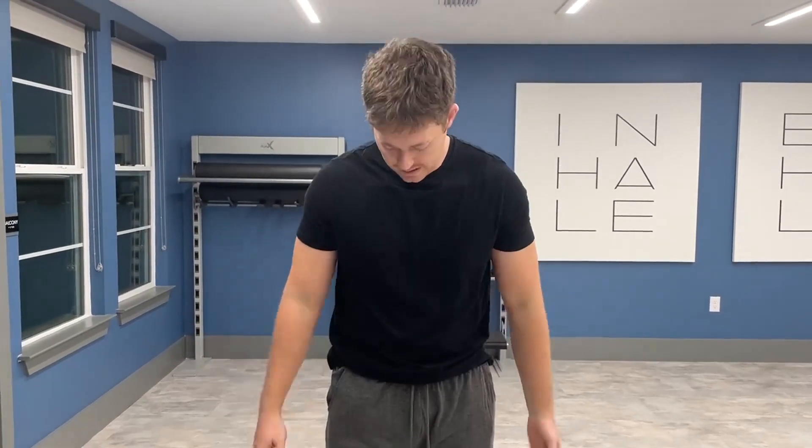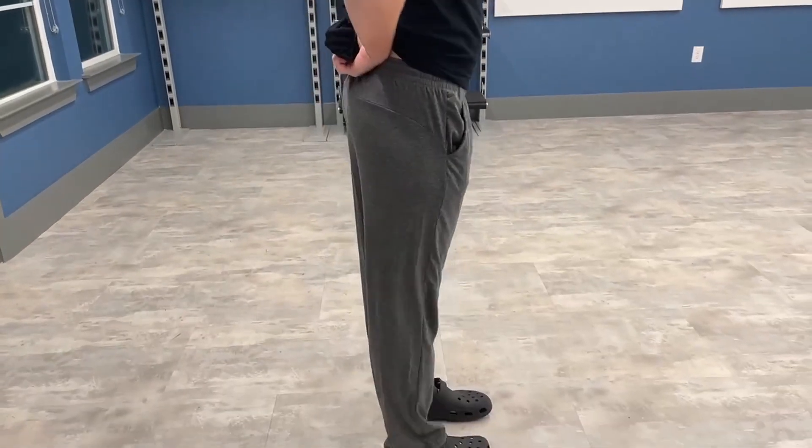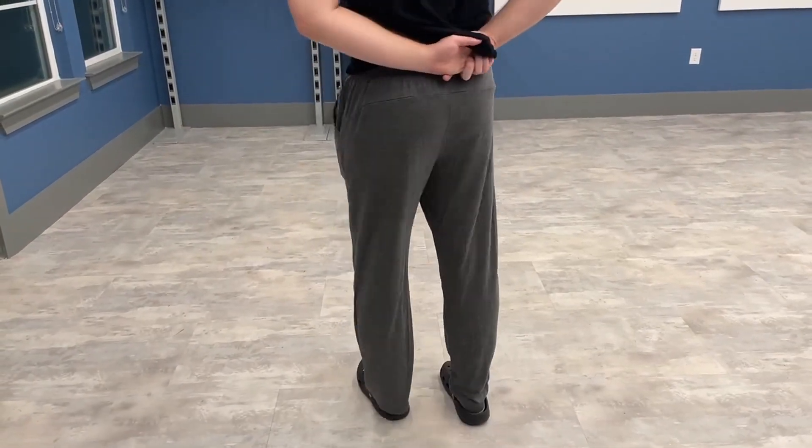So I got these in size extra large — I'm about 6'3", 220 pounds — and they look absolutely amazing. Here's a little bit of a 360: here's the front, the side, back, side.